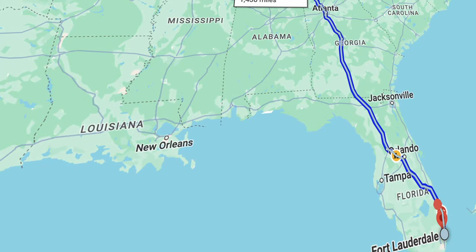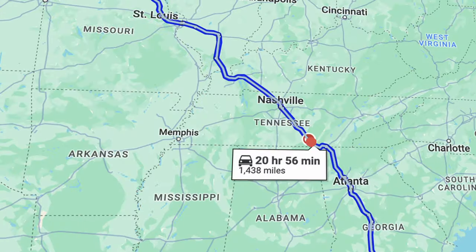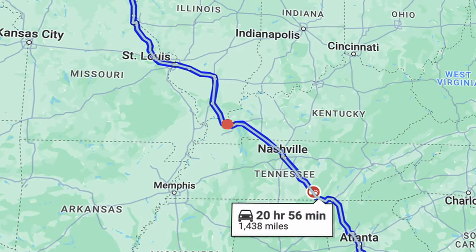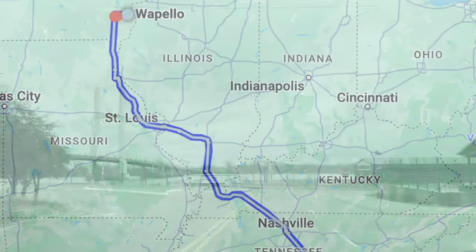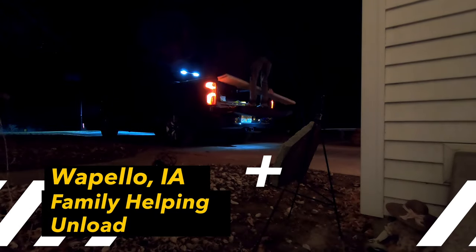The road trip itself with a full truck, two dogs, a wife, and a baby was surprisingly smooth, but of course not without its stresses. We were averaging about six to seven-hour drives a day, stopping every three hours to change and feed, let the dogs out, et cetera. Huge shout-out to Buc-ee's for being honestly one of the best rest stops in the country. After about three and a half days of scooting across highways, we arrived at our Airbnb in Burlington, Iowa, just outside of Waupolo.